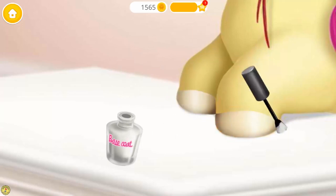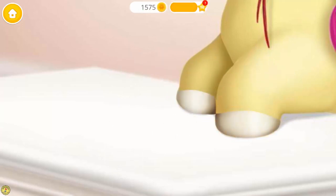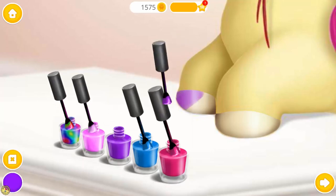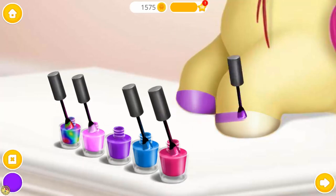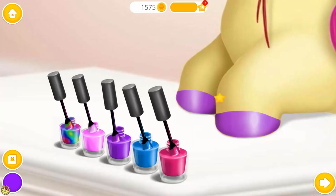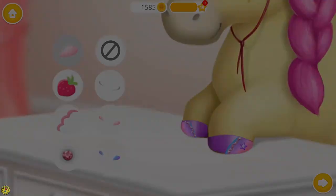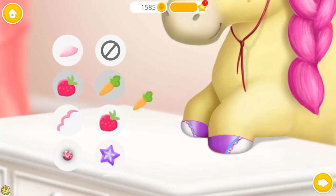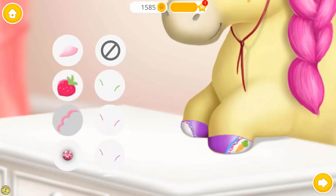Apply the base coat. Choose the color you like and paint it. Now decorate it the way you like. Classy! You got style.